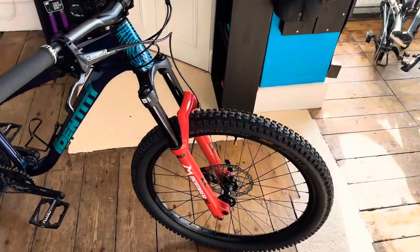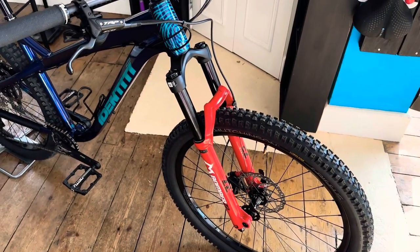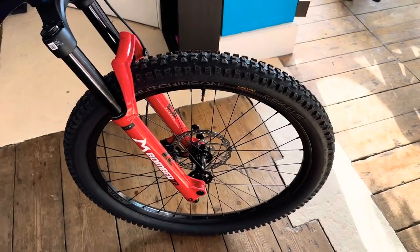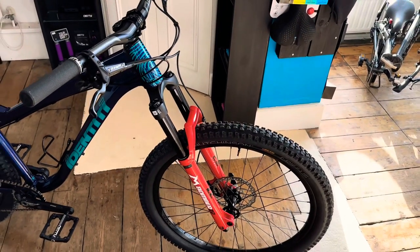Starting at the front, we've got a Mazzocchi Z2 140mm travel fork, 34mm stanchion. Air shock, through axle, quick release. Really nice fork. They come in red or satin black, or they do come in white as well now.